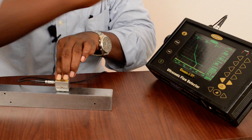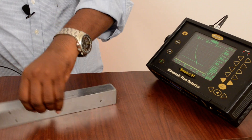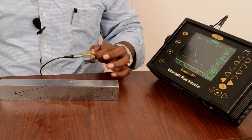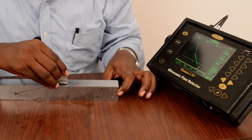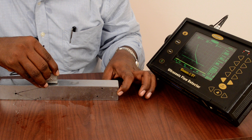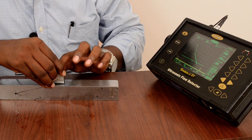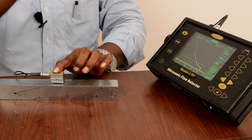Now I am going to catch the fourth hole, which is at 30mm depth. I am moving the probe to find the peak of the fourth hole.